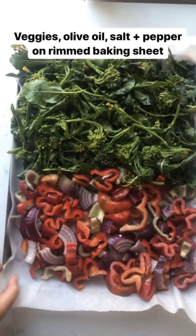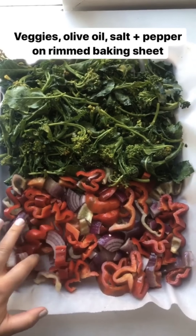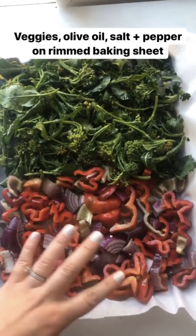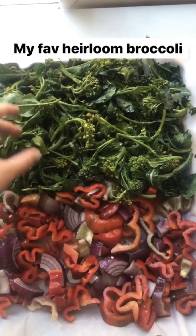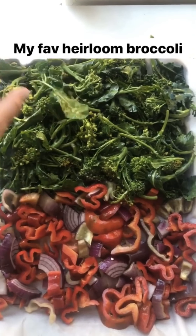I have my rimmed baking sheet — make sure it's rimmed so the juices don't run off. I lined it with parchment paper just so it'll be really easy cleanup. I have my veggies here. I always do bell pepper and onion sliced up, tossed in olive oil. And today I'm doing it with broccoli — this gorgeous Italian heirloom broccoli that I get at the farmer's market. It has leaves on it that get really crispy.